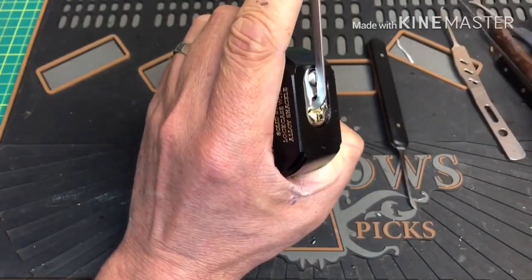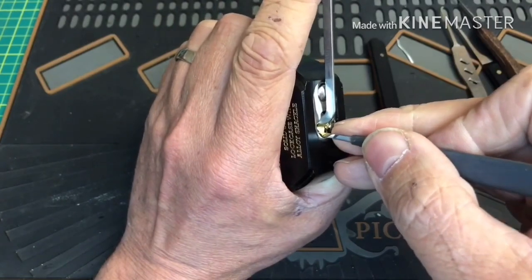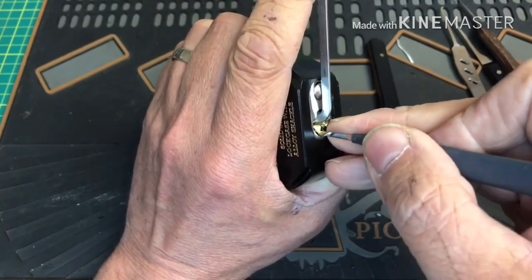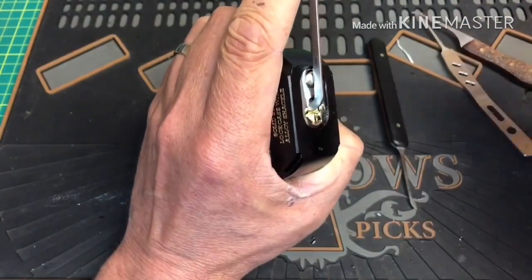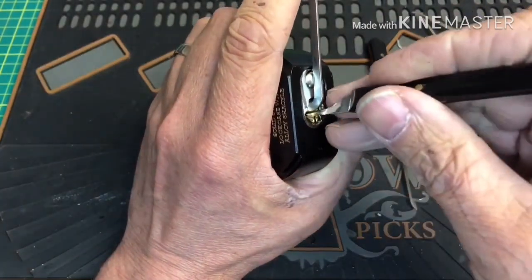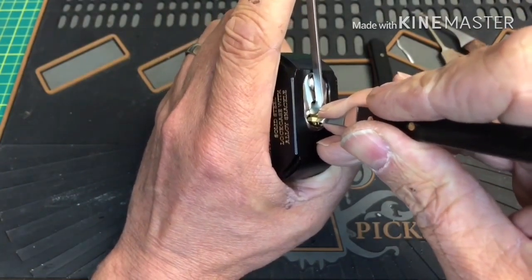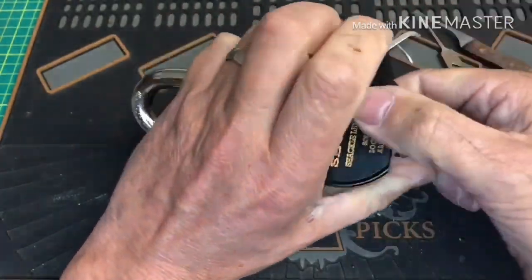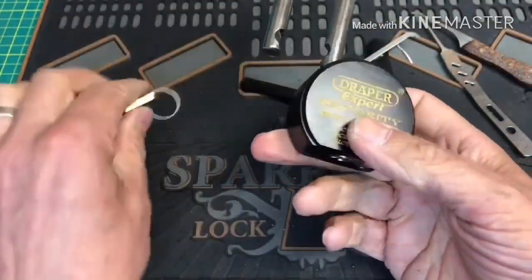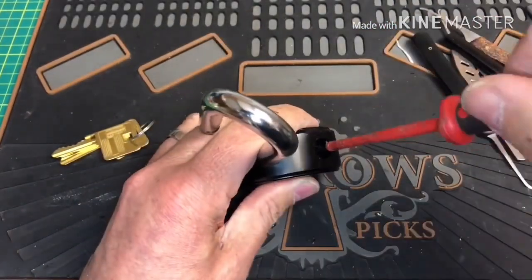Okay, definitely got feedback at the back there somewhere. Let's go with something a little different - let's go with the John Egginton pick, got a bit more meat on it. I'm going to see if we can get in with that. Rotation - there you go and we are open! Not too bad really, out-of-the-package pick. Let's see what's inside - a couple of spools I reckon.